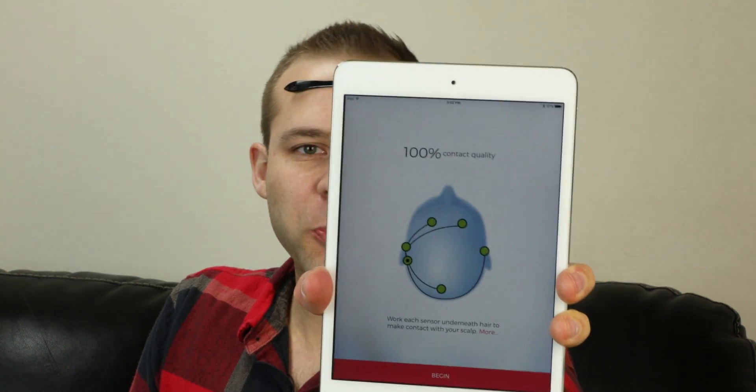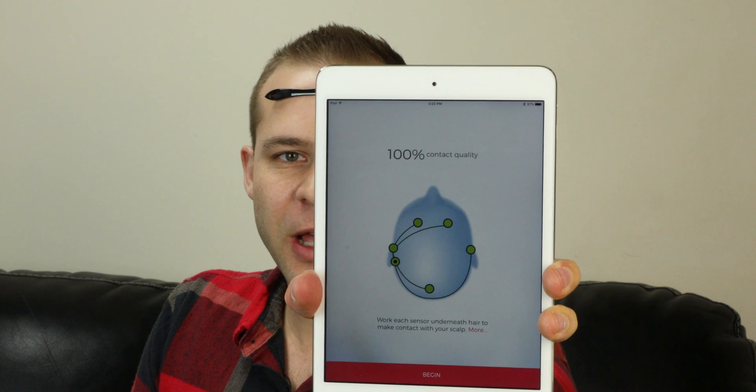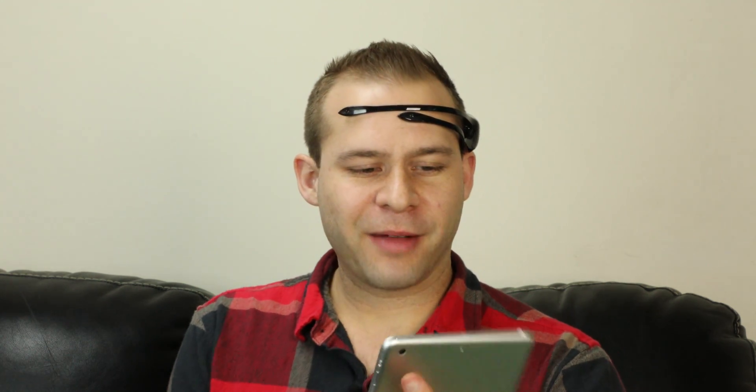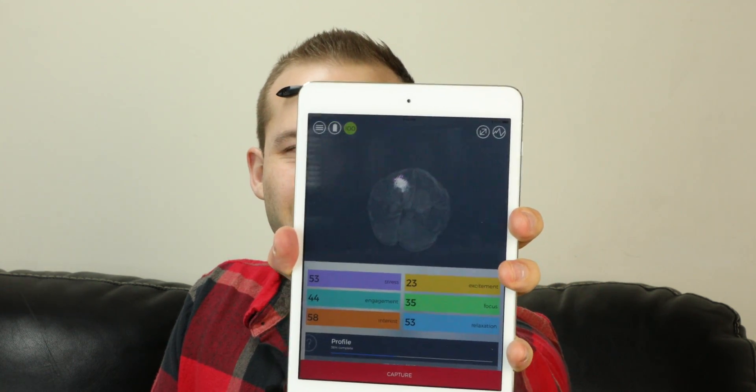I literally just put it on my head for this video, paired it up, and it was at 90%. With a little adjustment on the electrode I was up to a hundred percent, bouncing back and forth between 90 and 100% — showing a hundred percent right there on the iPad right now. So yeah, right in at a hundred percent, ready to do my neuromarketing videos. There's the brain firing going on right there. The Emotiv app is actually really cool if you take a look at it.